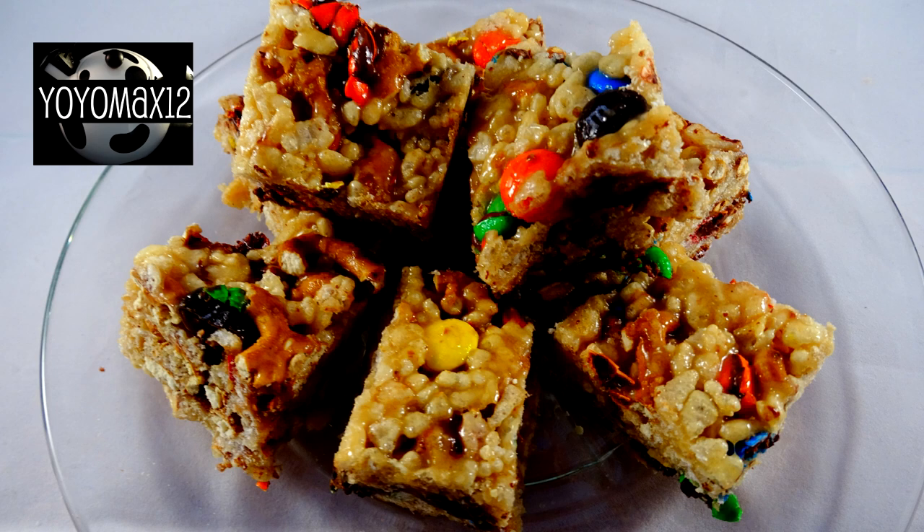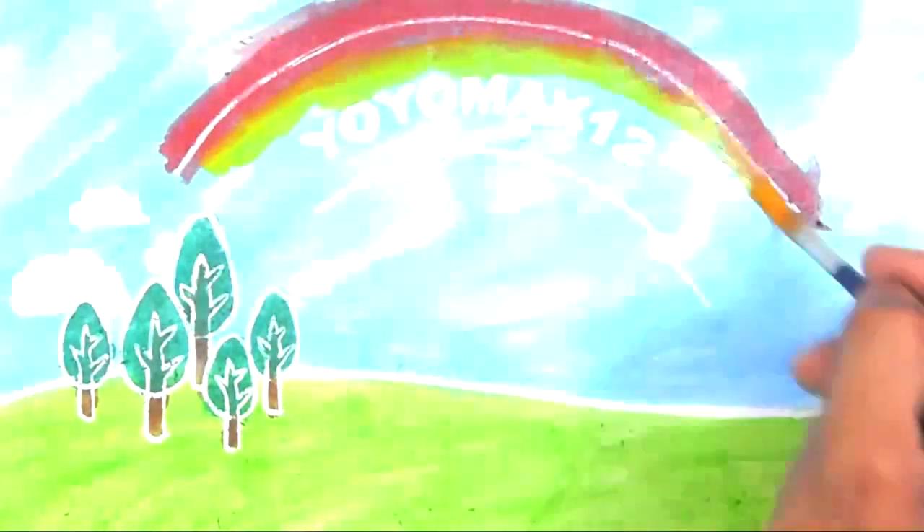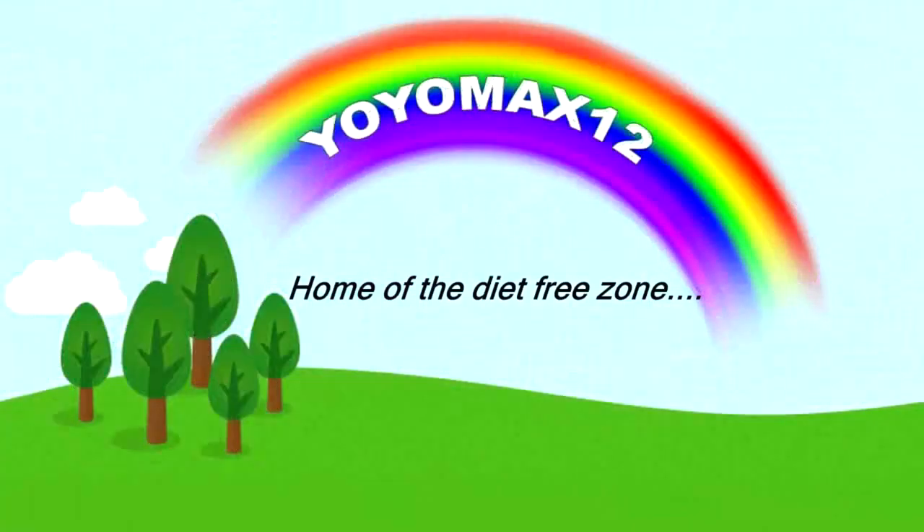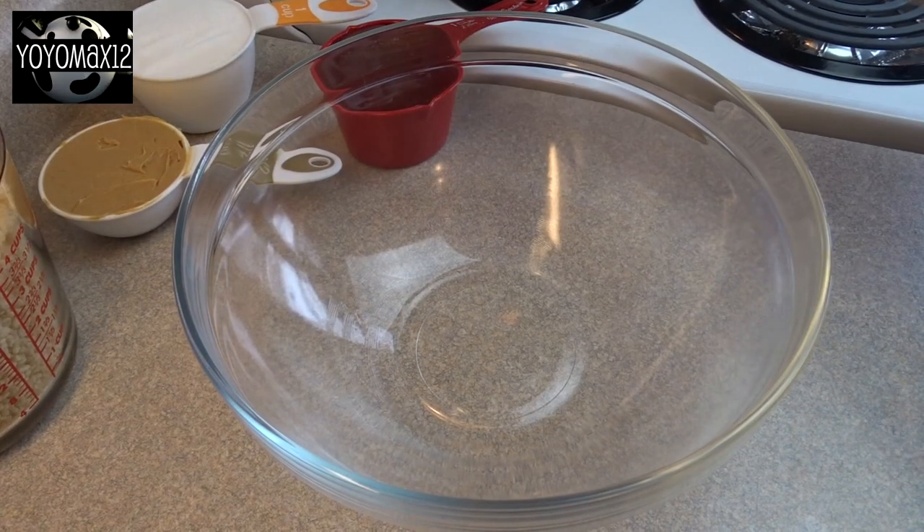The perfect combination of sweet and salty — Rice Krispie, pretzel and candy bars. Hello everyone!